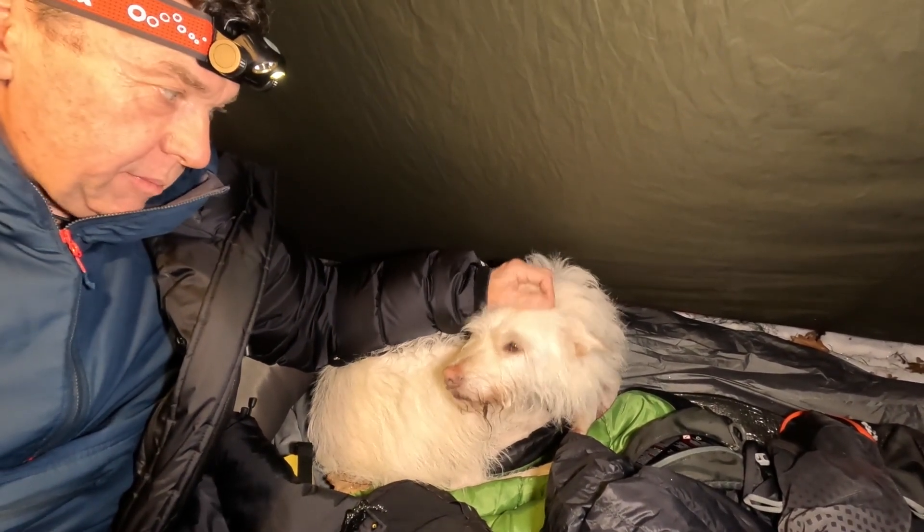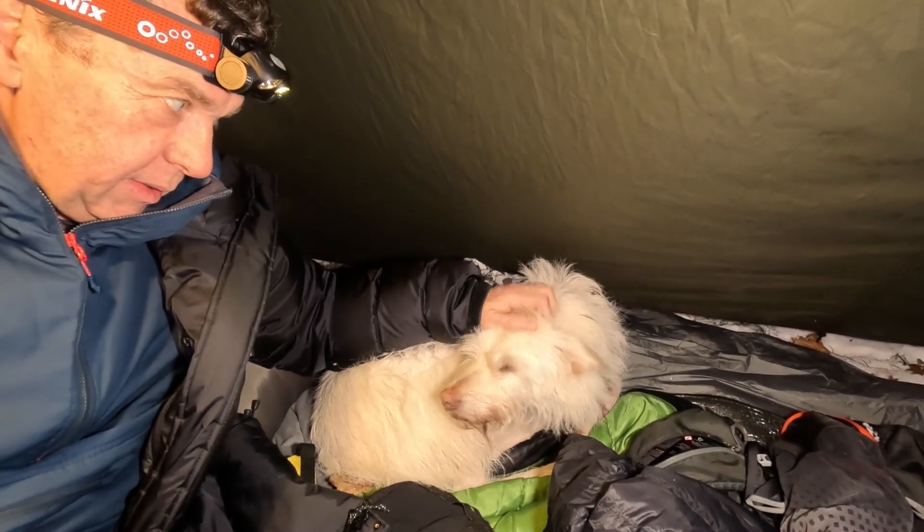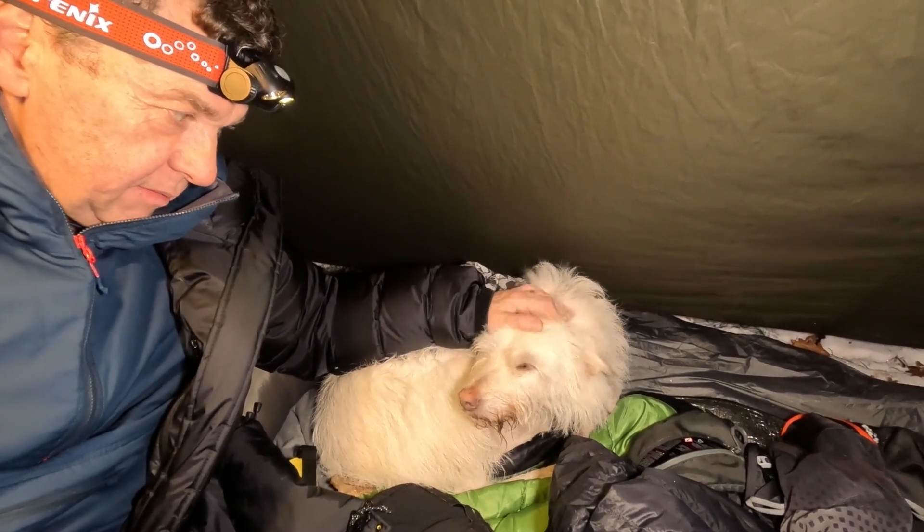Honey is a great camp dog — she just knows what the crack is. We'll get snuggled up and we'll be absolutely fine.